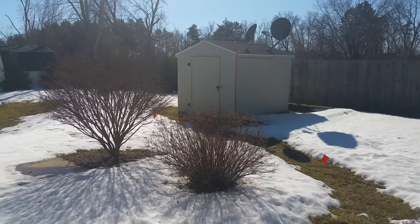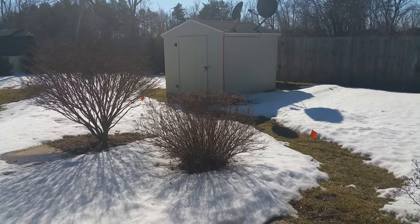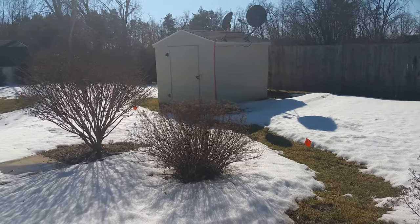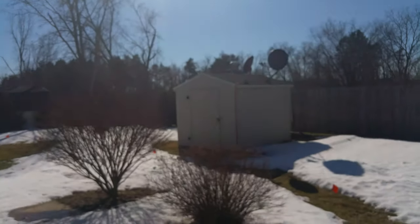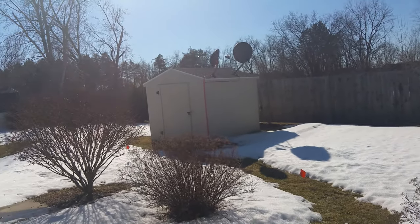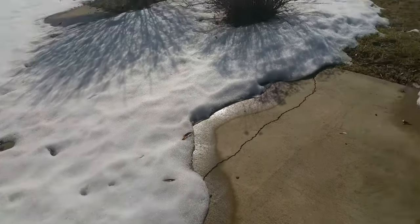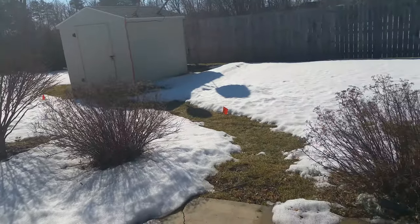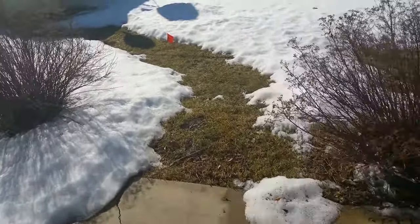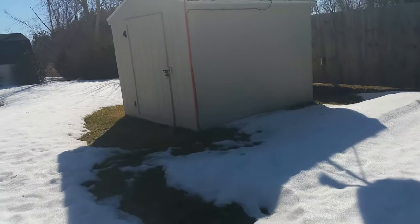I just wanted to give you a little preview of what I'm working on with my renewable energy project. You can see where the Sun is right now. I haven't been able to put much effort into this simply because we've had an enormous amount of snow. It is finally melting and there is finally a path leading to my storage shed.